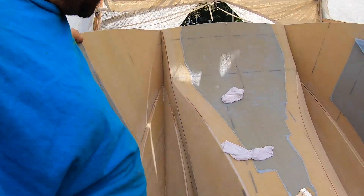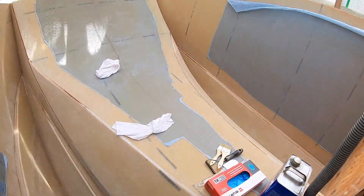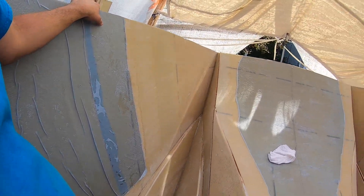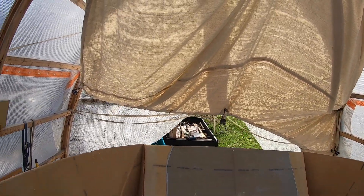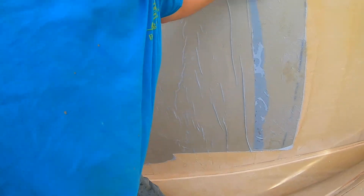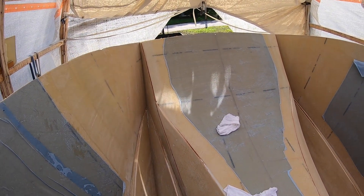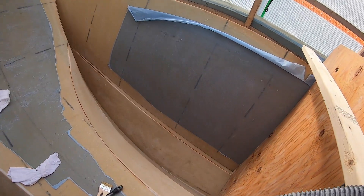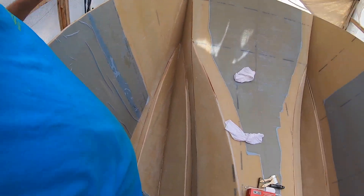We are getting ready to glass the inside of the hulls. Everything's just about clean — just going to wipe it down with acetone. Sanded everything the other day, it's all prepped. Cassie is outside getting ready to start pre-wetting the glass for me. We're going to give this a go and try to get it all done today — at least this front eight to ten feet. If we can do that, we can start installing bulkheads.